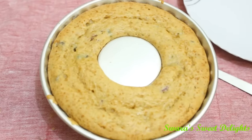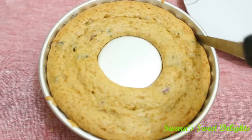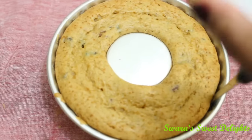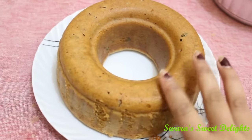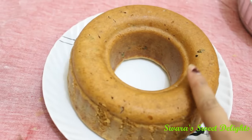We will let this cool for 10 to 15 minutes and then we will unmold it. It's almost 15 minutes now, it has cooled properly. We'll just loosen the sides a little bit and unmold it. You can see here we unmolded our cake — it is beautifully done and it's spongy as well!